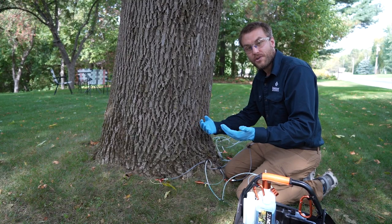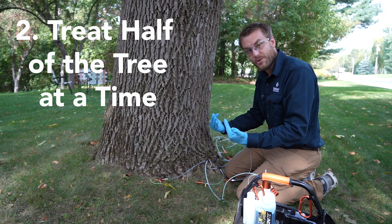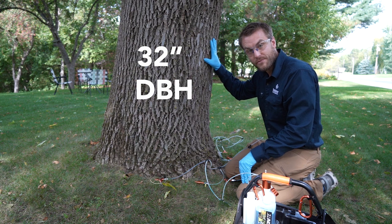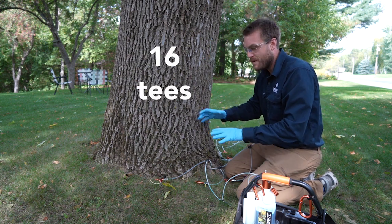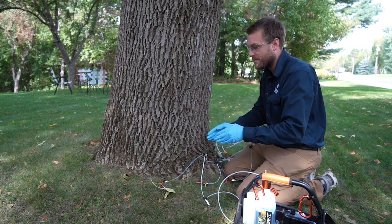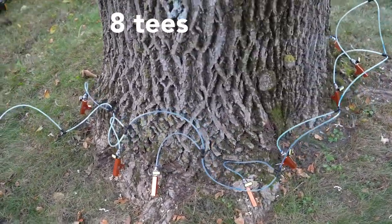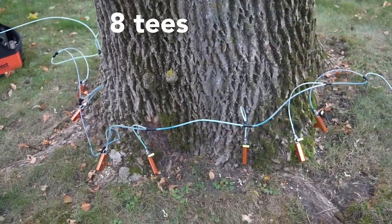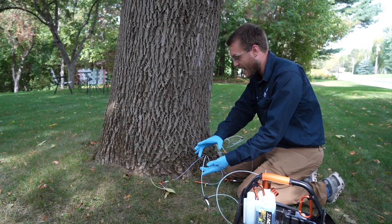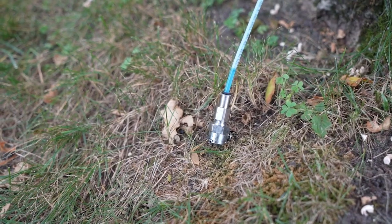What if you are in a situation where you do not have additional T's and you only have one Q-Connect system and you're treating a larger tree? One of the ways you can go about this is by taking the DBH — in this case we have a 32-inch tree, so we know that we want to have 16 injection sites. What I'm going to do is have eight T's on the Q-Connect system and treat half of the tree as a single line. I'm not going to complete that harness system, and with that I'm only going to put in half of the product — treating this in two different parts. The nice thing about the Q-Connect system is you can have this in a straight line and you don't need to worry about product coming out at the other end because it's closed off at that spot.